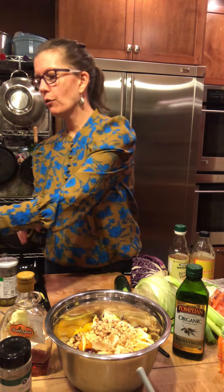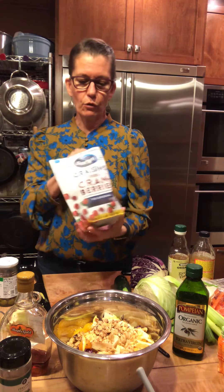Cucumbers would do great in here, but I'm not going to take time to cut those. The recipe has walnuts, which I love, so they're going in. And also raisins — dried fruit does great in a salad. It just gives you that little surprise.